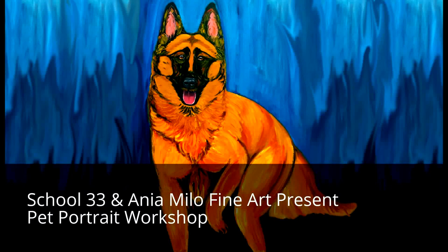Coming up, a new way to capture the beauty of your pet in a portrait that you can paint yourself. We're going to show you how it works, and tell you where you can enjoy a class right here in Baltimore.